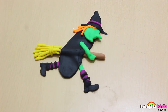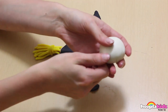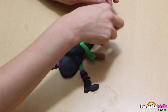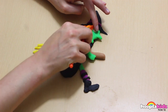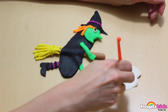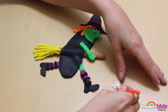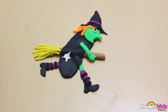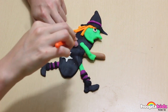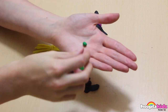Now the boots and socks are finished. Of course, we need to add some detail to our witch's face. So she's going to have a white eye with a black pupil. I also want to add some more detail to the witch's cloak, so I'm making a star out of white Play-Doh to pop on there. It looks good, but I think we could do with some more. So let's make a moon. And now, a witch wouldn't be complete without her dark green wart.